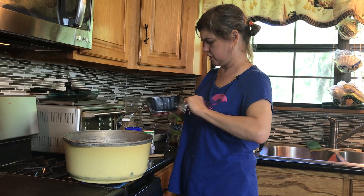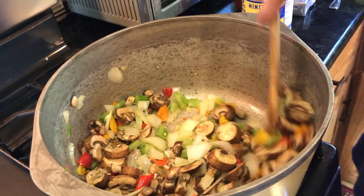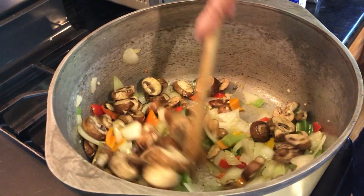I'm putting mushrooms in here too. And we are still sautéing — it is not done sautéing yet.